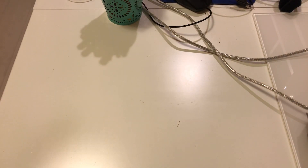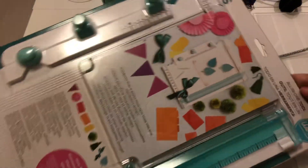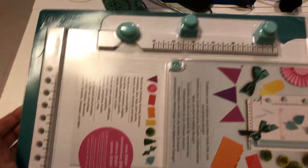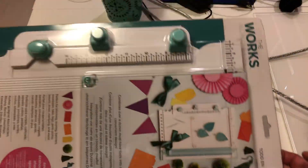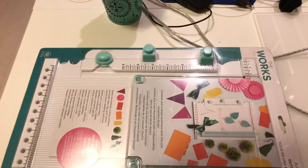Hello! Yesterday I went to Michael's really quick because I needed to pick up this 4-in-1 all-in-1 tool from We Are Memory Keepers. I picked that up — it was on sale — and then I did a little shopping while I was there.